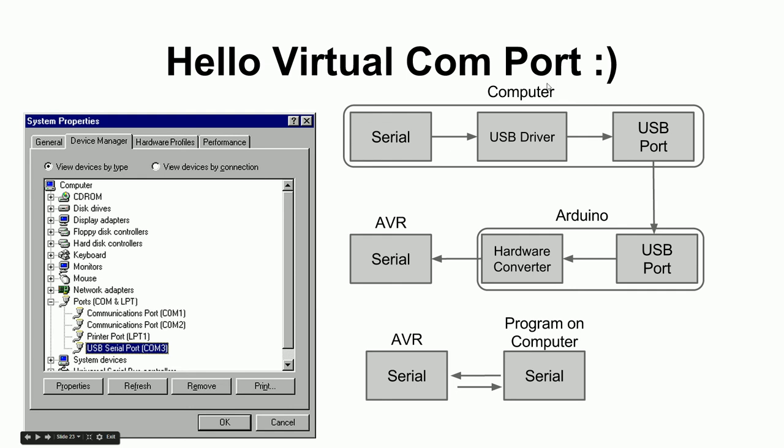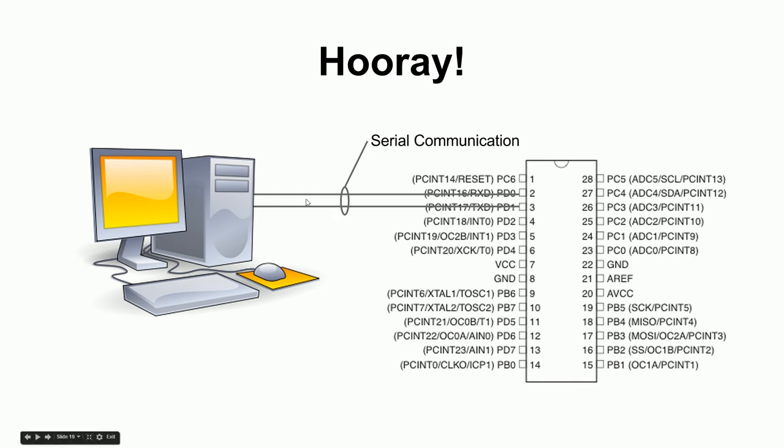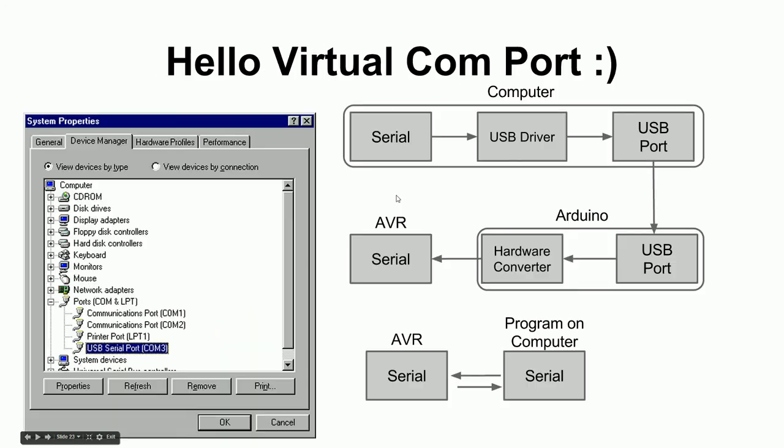Your programming software thinks it's talking through a regular serial port, but what's really happening is: the serial port data goes to a USB driver, which sends it across the cable to the Arduino, into the USB-to-serial chip, which converts it back to serial, and then that goes to the AVR microcontroller. The end result is that your program on the computer appears to be talking directly to the AVR through a serial port — say, COM3.